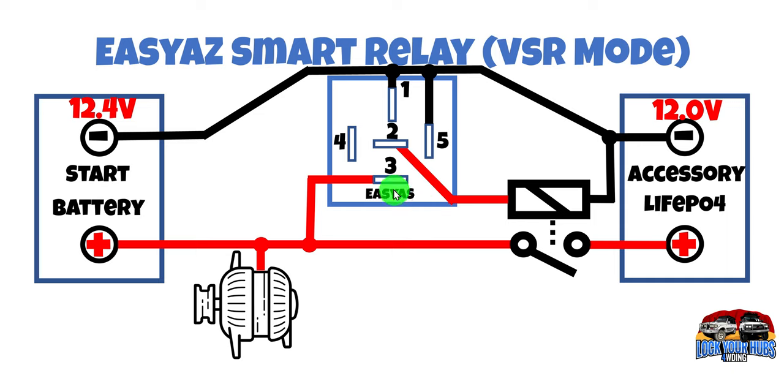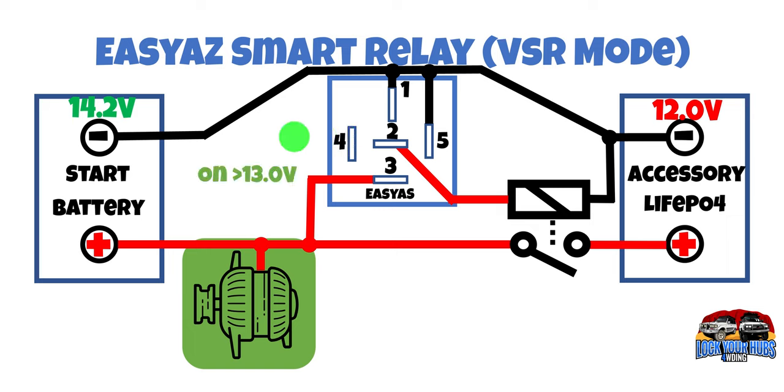So we have the Easy As relay here and a second heavy duty relay for reasons that will become apparent in a moment. Pin 3 has a positive coming from the alternator and the positive side of the battery. Pin 2 goes to the positive side of our second heavy duty relay, and pin 1 and pin 5 go directly to earth. Let's turn on that engine and see what happens. We start charging that battery with 14.2 volts. The Easy As smart relay in VSR mode has a turn-on voltage — it's not programmable but it's set at 13 volts — so when you get 13 volts between those points it turns on, and energy starts flowing to that second relay which then turns on.